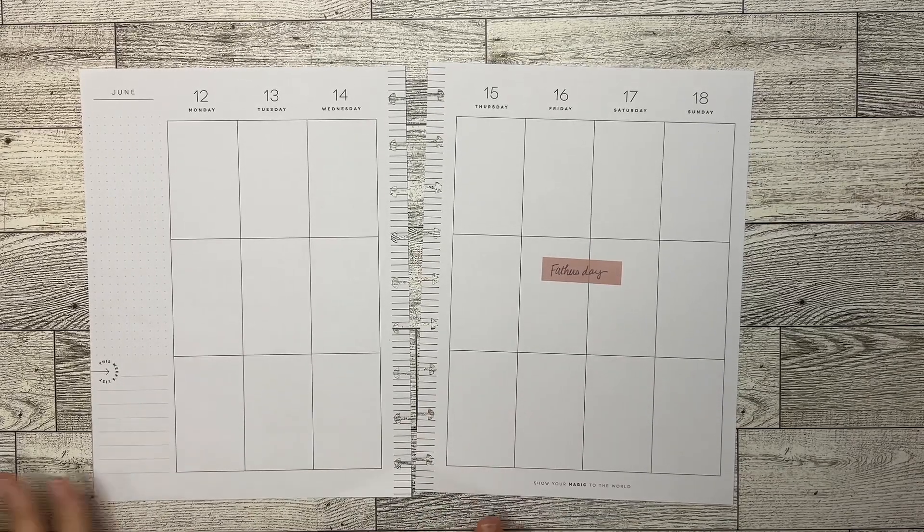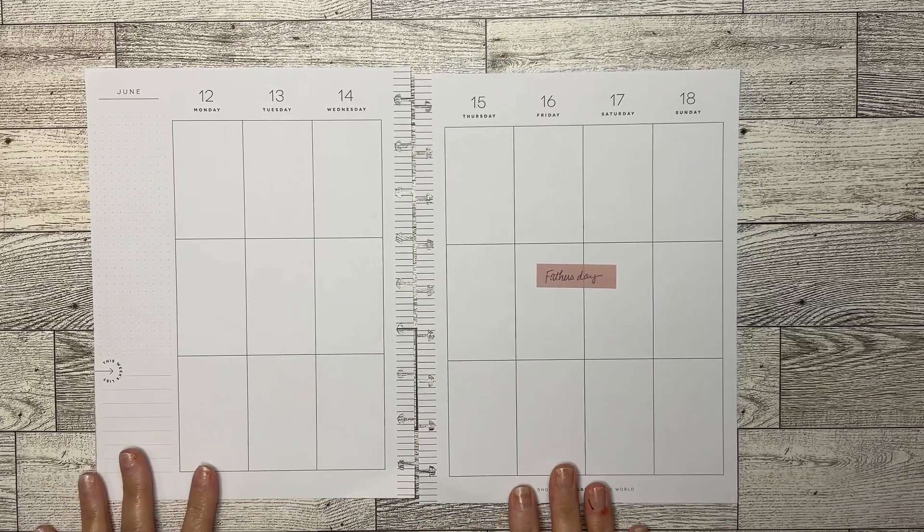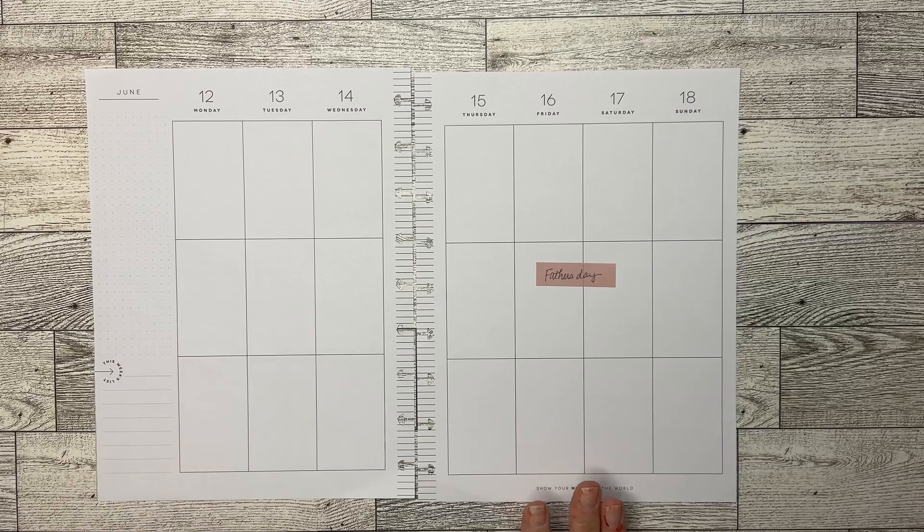Hello, welcome to Plants by Kim. If you are new here, welcome and thanks for stopping by. In today's video, we are going to be putting together a Father's Day spread, and if you want to see how this one turns out, keep watching.